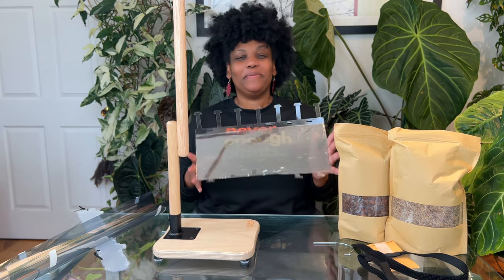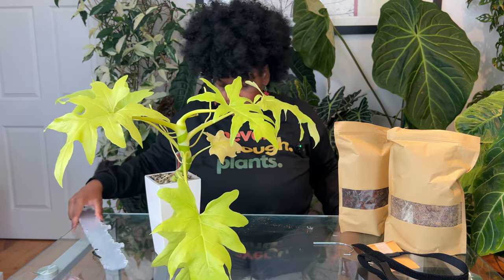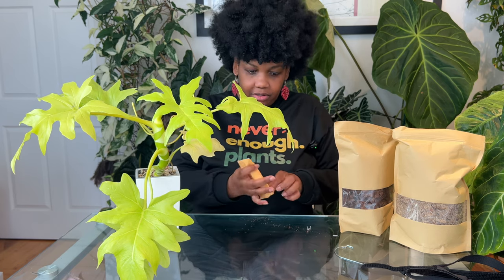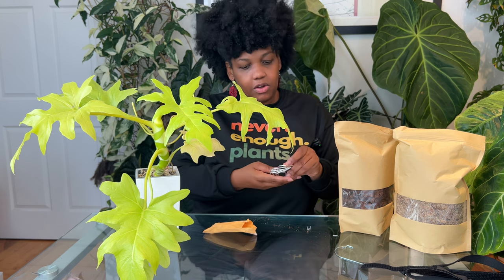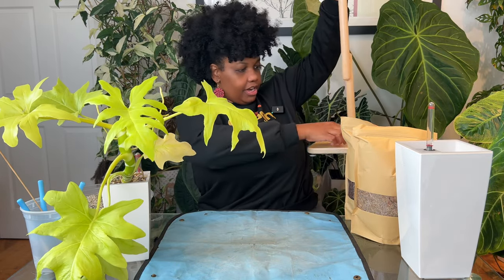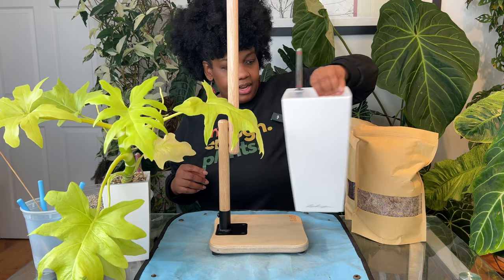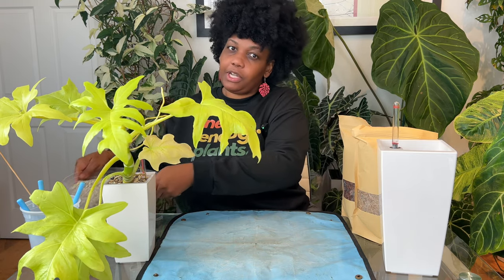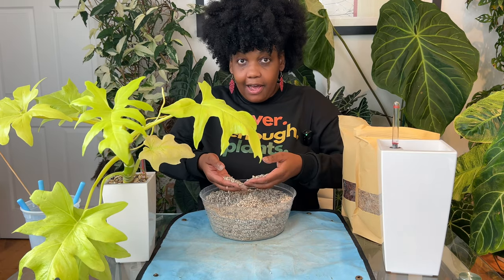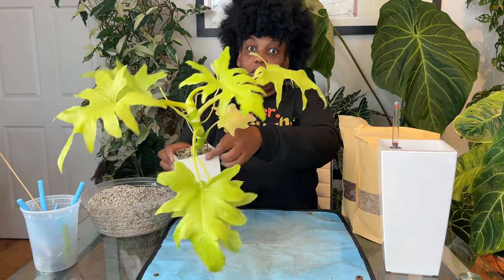I'm not going to close this immediately because I'm going to go off script with how I fill it — I can't follow directions, I'm always changing things. They included a chunky aroid substrate, and while I appreciate that, I usually choose LECA pond. It's a mineral substrate with lava rock, pumice, zeolite, and a slow-release fertilizer. I'll set that aside for now.